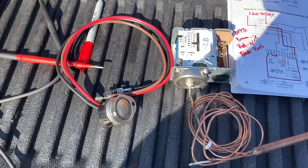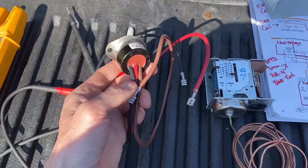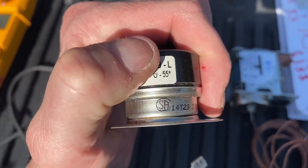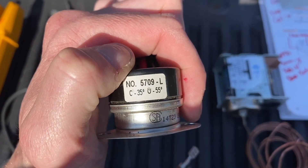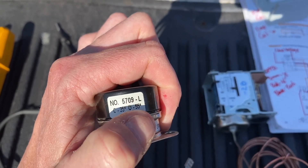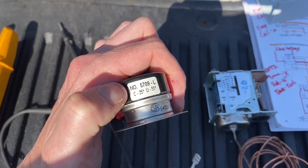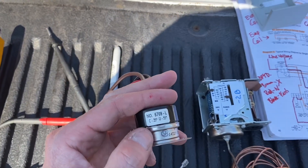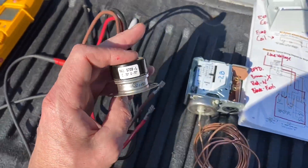There are two types that you will see in evaporators. Most of them have these click-on types — they're a three-wire setup. You can see that it opens at 55 degrees and closes at 35. So that means when it's on defrost, if it gets up to 55 degrees, this is going to open and cut off the power to your heaters so your coil won't get too hot. And as refrigeration comes back on, when your coil gets down to 35 degrees, it will turn your fans on.